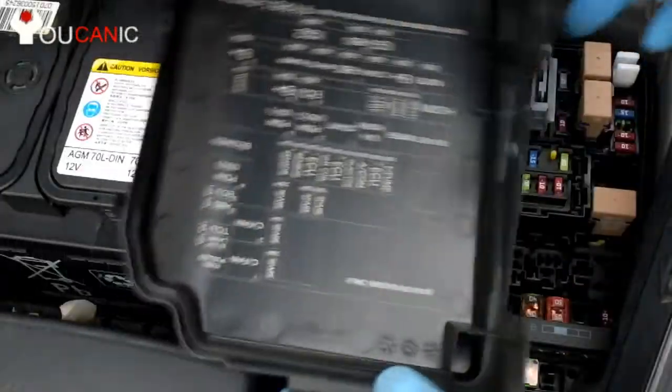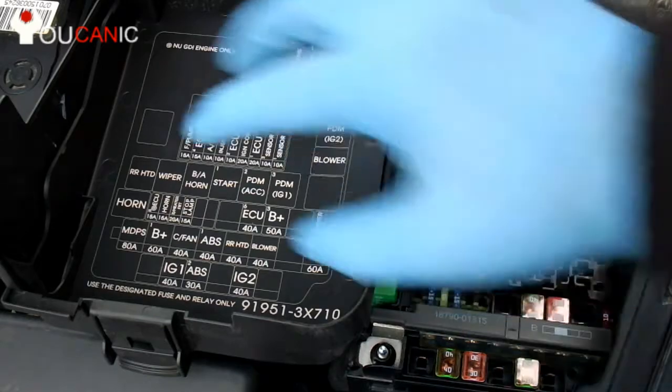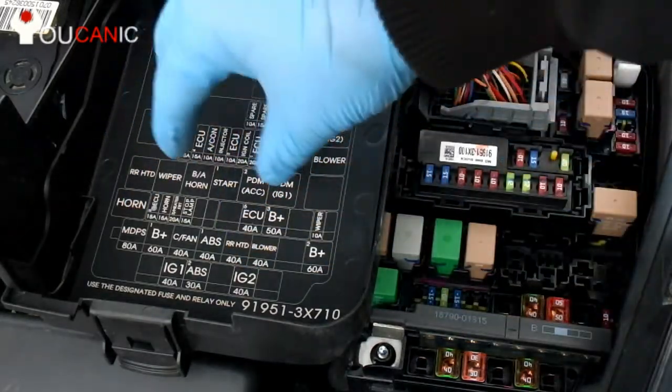If you flip the cover upside down, you'll see that there is a fuse chart. It might be difficult at first to identify the fuses based on what you see in this chart.